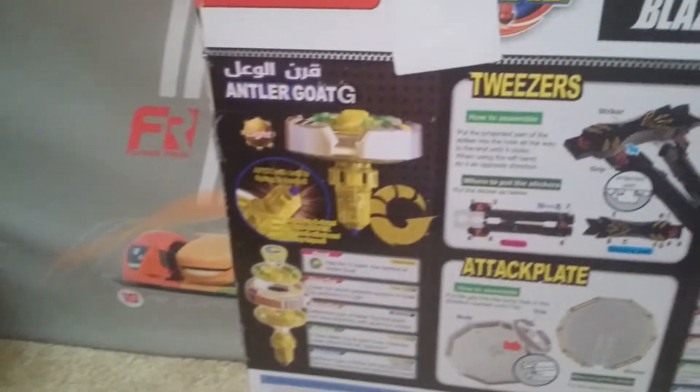What's up possible, I'm 1234 here, and today I will be doing a Beyblade G Revolution Blaze Liger and Antler Goat unboxing. Let's get to the unboxing.